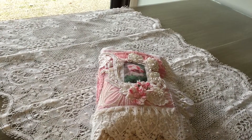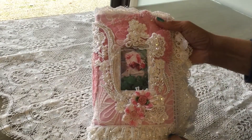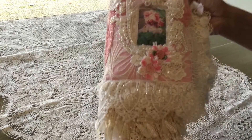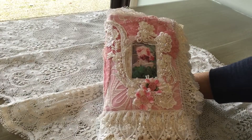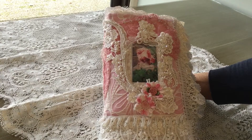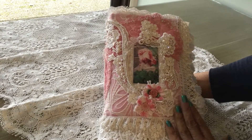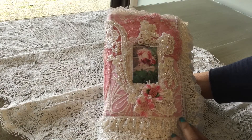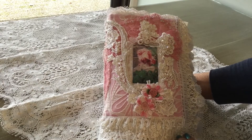Hi everybody, it's Laquita and I'm back with just a quick project share. I made a cover for a Bible and this is for my cousin Deb. Deb saw my video for the challenge giveaway that I did — it's a few videos back — and I will leave a link for it if anybody's interested in going back and seeing that one. But she saw that Bible cover and asked me if I would make her one.